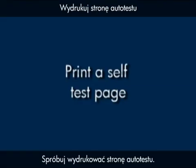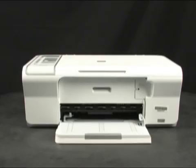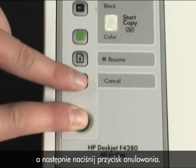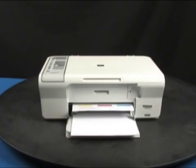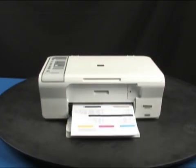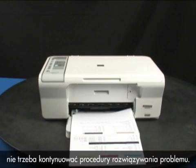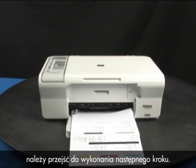Try printing a self-test page. Press and hold the power button and then press the cancel button. Release both buttons at the same time. The self-test page prints. If the page prints successfully, you do not need to continue troubleshooting. If the page does not print, continue on to the next step.